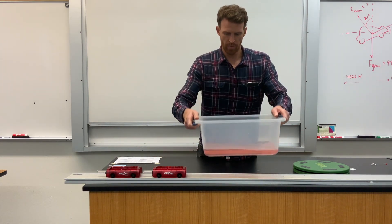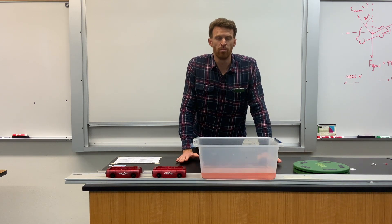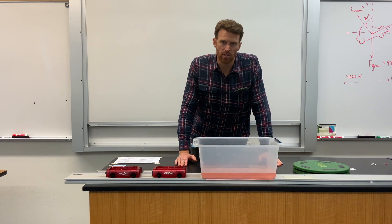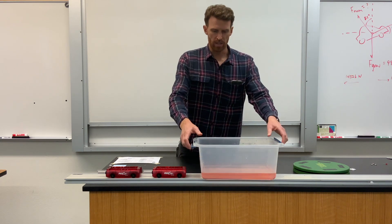This tub of water is going to help us to see the acceleration of an object that's moving both in a straight line and in a circle. Physicists would call it a liquid accelerometer. The liquid itself is going to give us an indication of acceleration. This is how it works.